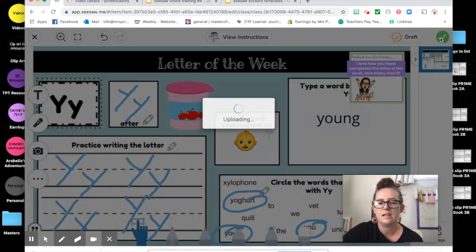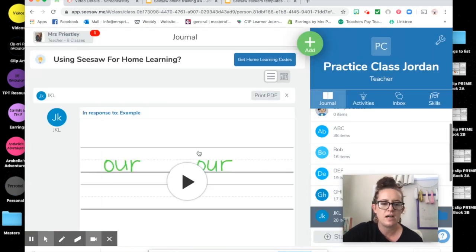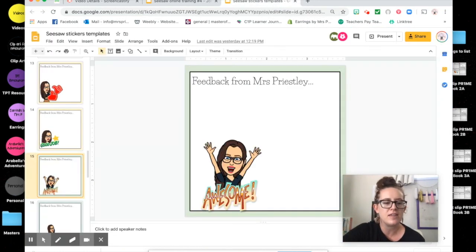Then you just click the tick and it will upload your work with the feedback sticker on it. It will have the feedback sticker placed on the work — I've got to go find it because I used an old one for this example.